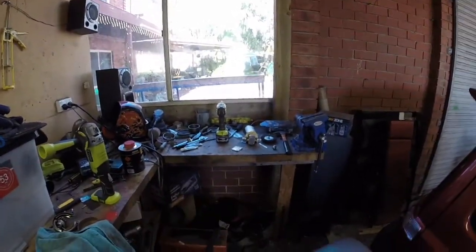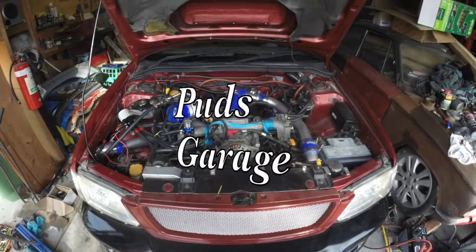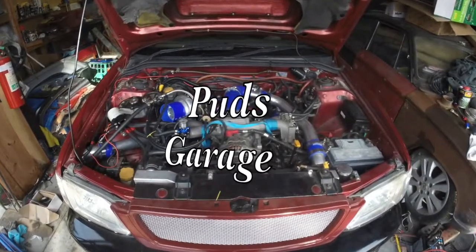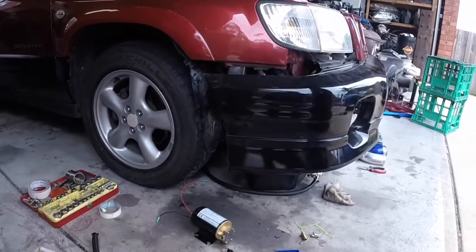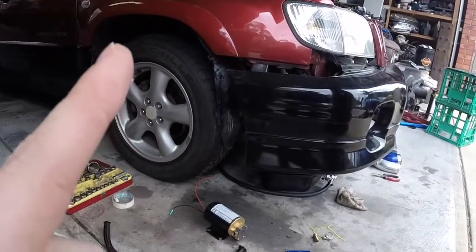It's time to get the scavenger pump back on — 400 horsepower right there. Hey guys, welcome back. Today I'm going to put the scavenger pump back in, and I'm going to be sorting out the suspension.